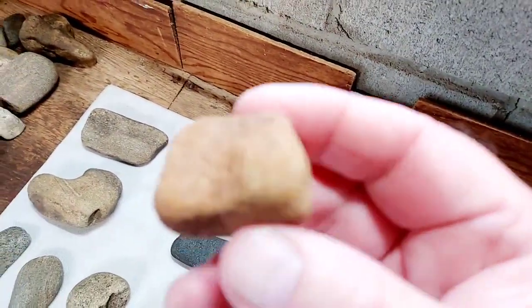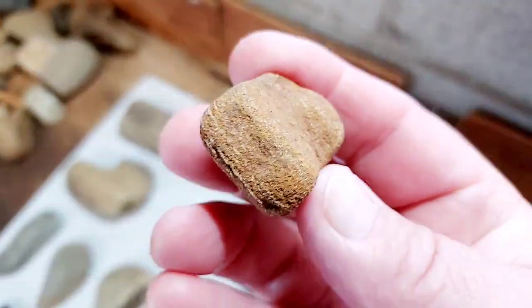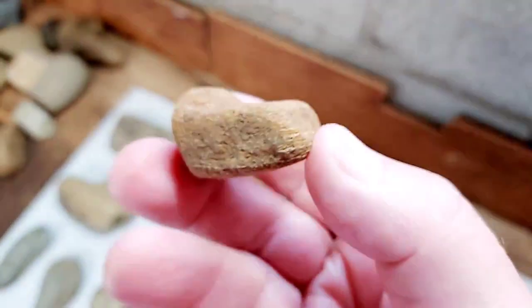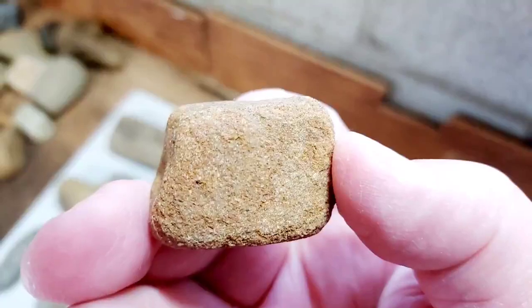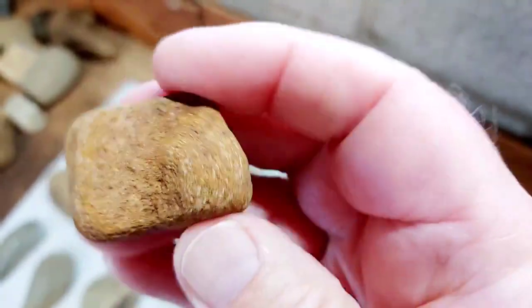We'll show one more here — here's a sandstone piece, a little duck head piece. There's some polish on the surface, real gritty.